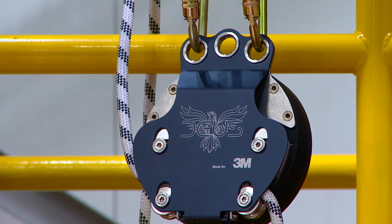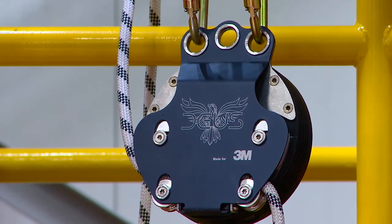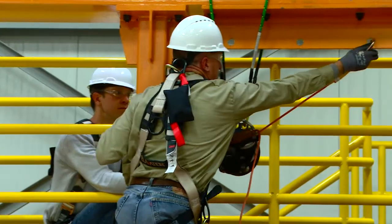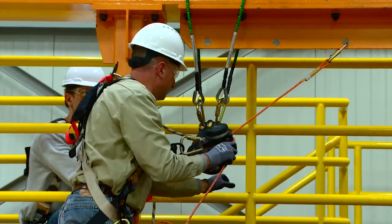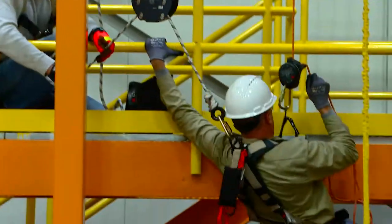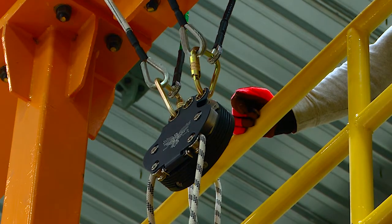The 3M DBI/SALA 7300 controlled descent device is designed to be a completely hands-free controlled descent device. It can be set up as an automatic backup belay system when users are training at heights or for rescuers as they are performing a rescue. The system keeps the belay rope out of the way and is free-flowing.